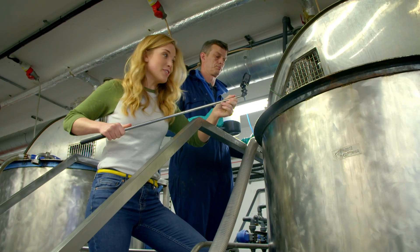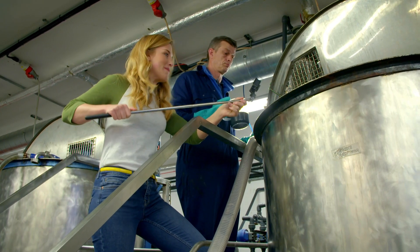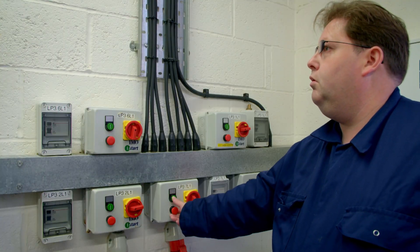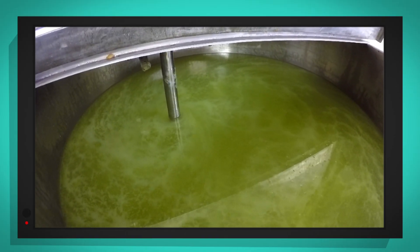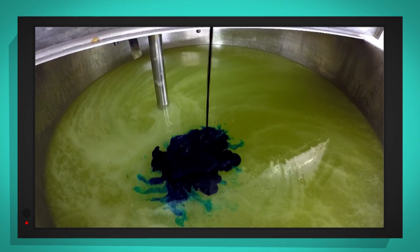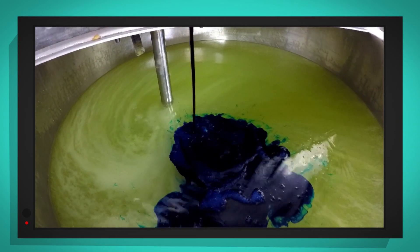I've got my special camera with me so we can see what's happening inside the mixer. Stephen's going to turn it on. Here it goes. Can you see what colour it is? That's right — it's blue.